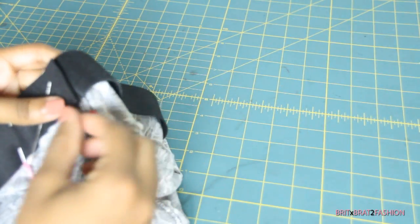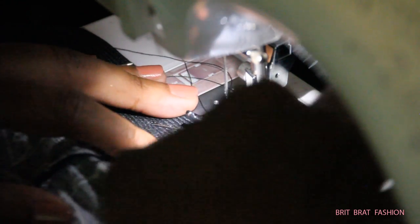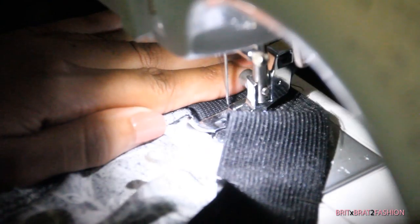Now I'm going to take you to the sewing machine and do a straight stitch going back and forth. I'm going to do this a few times because this is going to secure the elastic so that it stays on the waist part of the skirt.